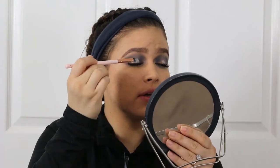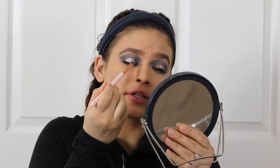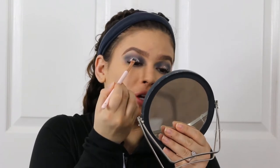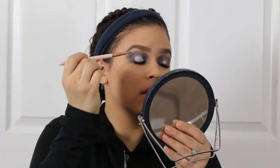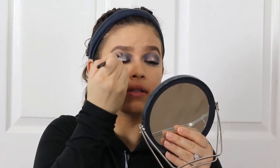I'm going to start by trying to make a half circle on my lid with the silver so we can create that halo eye effect. The trick is to not take this up too high, and then on the edges I'm just going to take the side of the brush and push that out to disperse the edges just a little bit. Then I'll go back in with my small blending brush and blend out those edges. That's going to be it for the eyes.